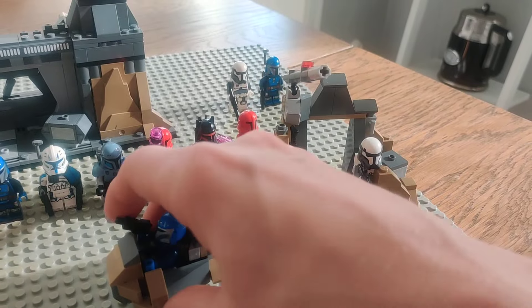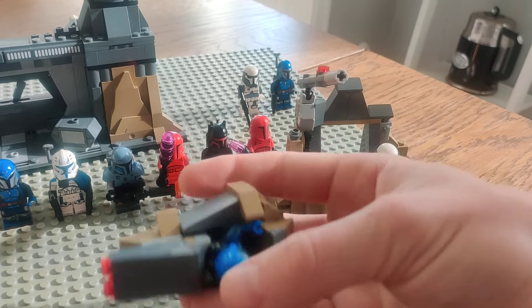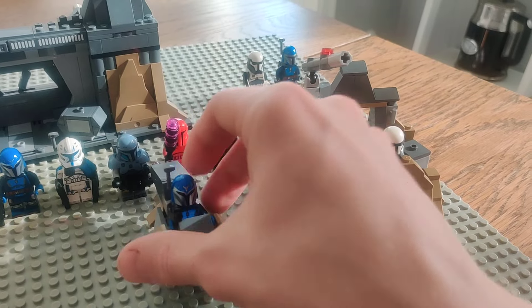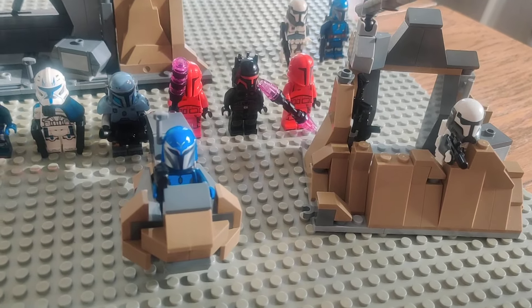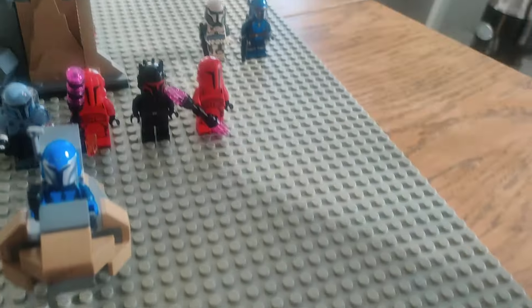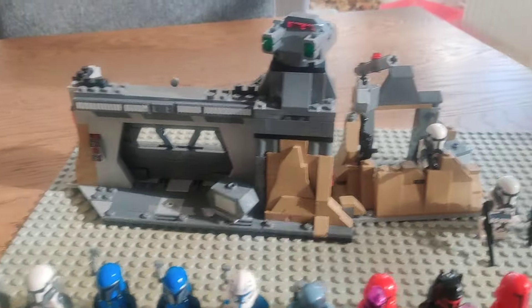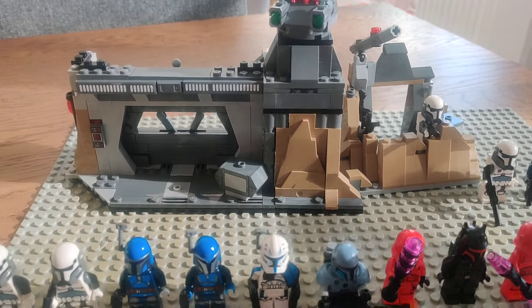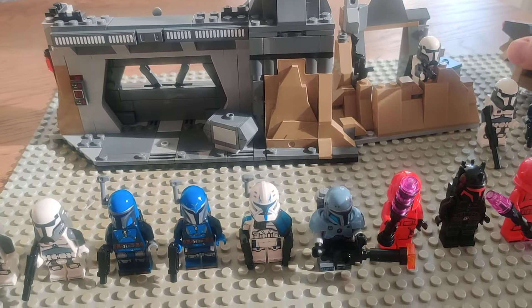It wasn't like a 501st battle pack where you can make these crazy alternate builds, but with two battle packs you can build this little speeder and this trench, and it actually does connect with the main part of the set. Check that out in the description down below, and let's get right down to the minifigures, which is the main feature of this whole wave.